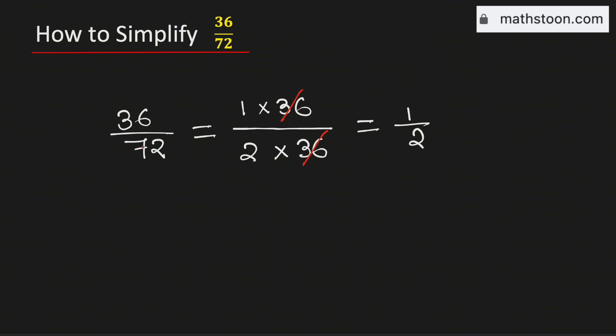Therefore, 36 over 72 simplified is equal to 1 over 2, and this is our final answer.